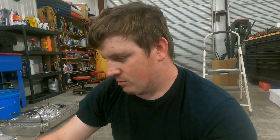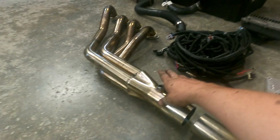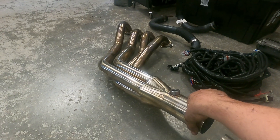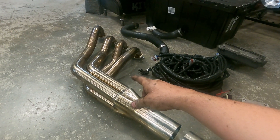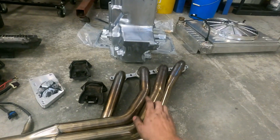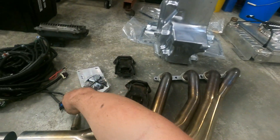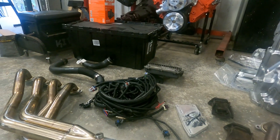Next, you'll need headers or an exhaust system. These particular headers are Speed Engineering — I bought them directly through Speed Engineering. They've got about two hours of run time on them, you can see they're turning blue, but they look good, they're in great shape, no weld leaks.